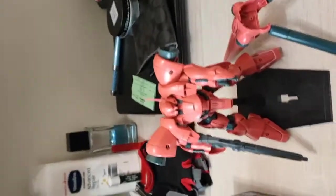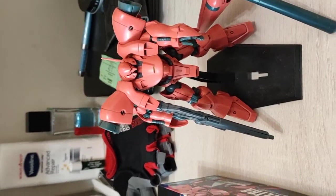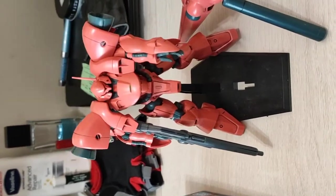This kit cost me around 112 Hong Kong dollars, which is around $13 USD. So a very cheap kit.